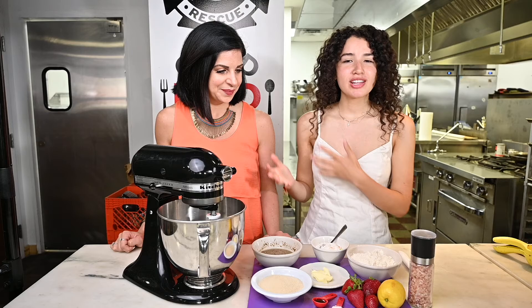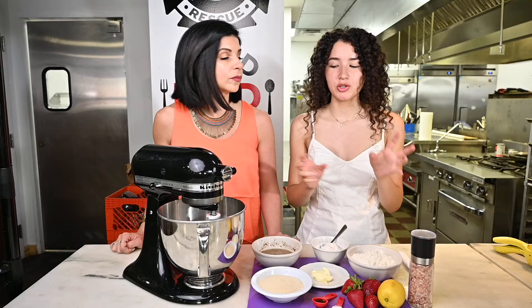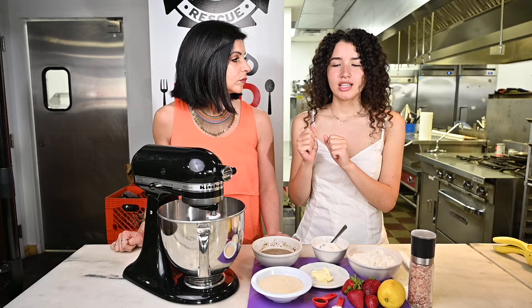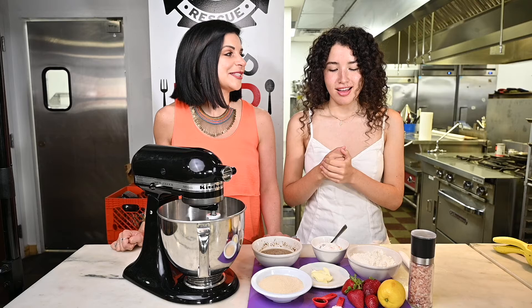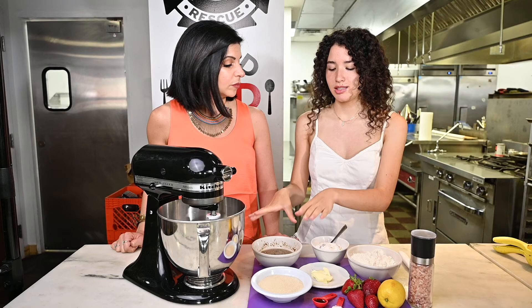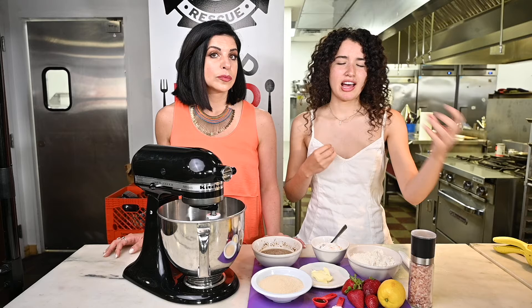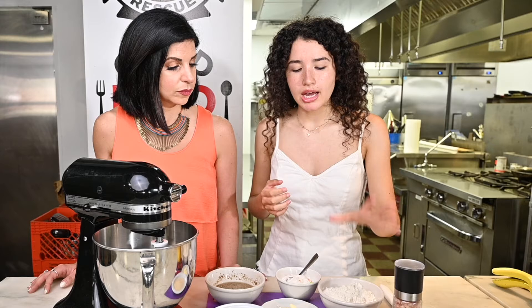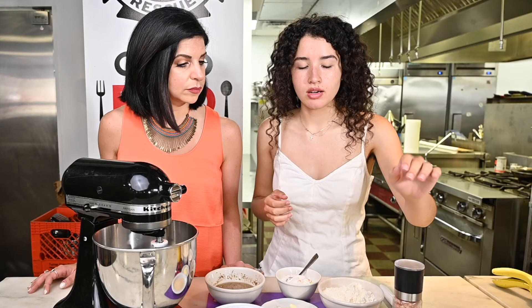Once all of that is mixed together, we add in our dry ingredients — four cups of flour. You want the batter to be fluffy and firm. It's not going to look the way you think it's supposed to look. With vegan baking, you're used to the way batters smell and look and feel from when you were little, but because of the flax eggs and because vegan butters have different chemistries, the smell is a little bit different — more nutty or earthy rather than that sickening sweet smell. We're going to add four teaspoons of baking powder and about one to two teaspoons of salt.